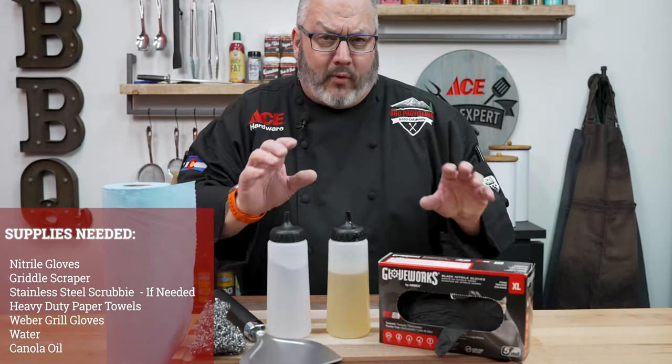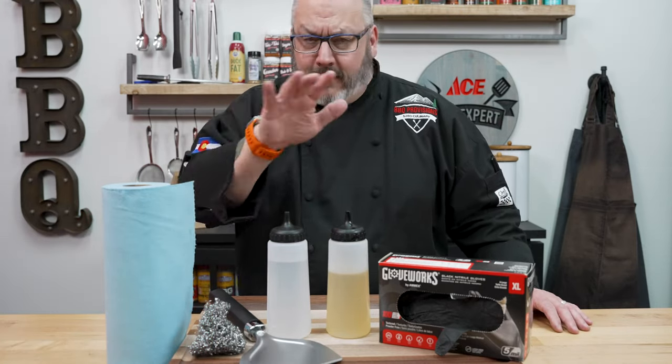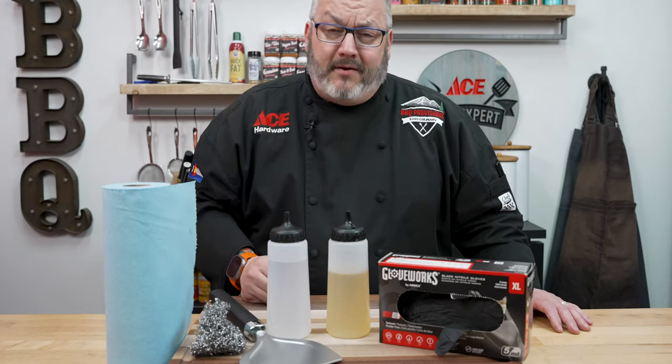A little bit of water to create some steam and loosen everything, and then oil — because at the end of this cleaning process, we put a nice layer of oil back on there to keep it protected for the next cook.